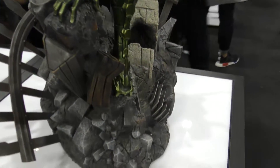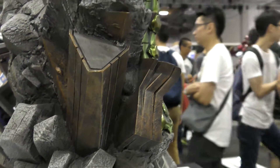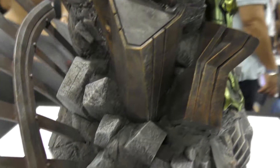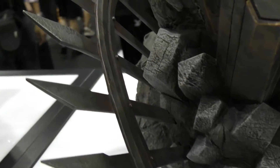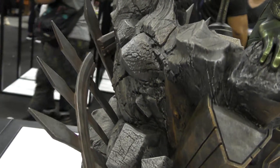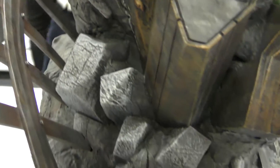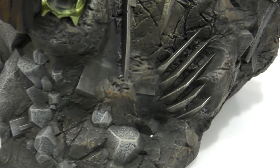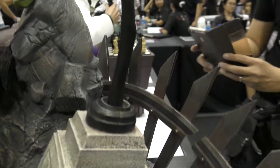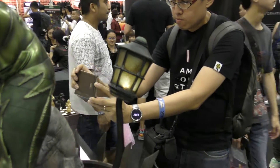There's this rocky type base with all these other elements in it. You've got these pillar-type structures, a metal gate sticking out the side, and then there's this broken lamppost — and just as the icing on the cake, it actually lights up.